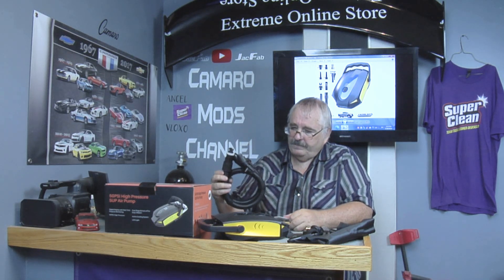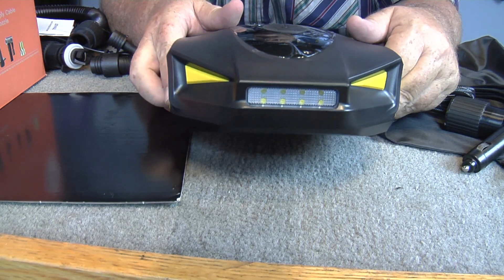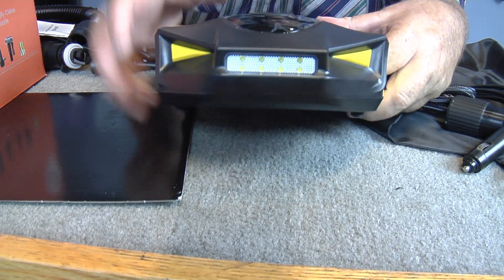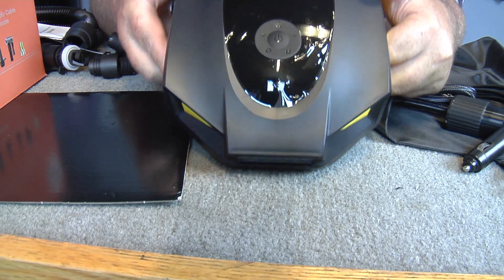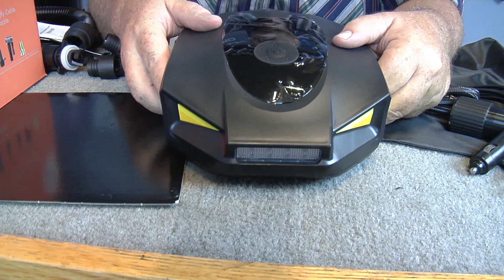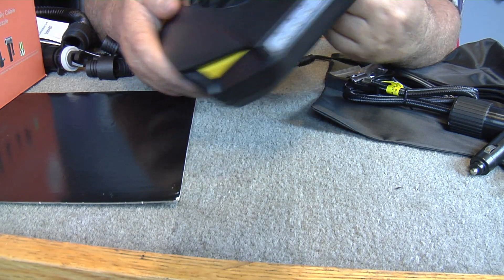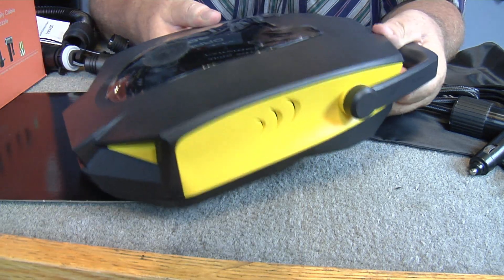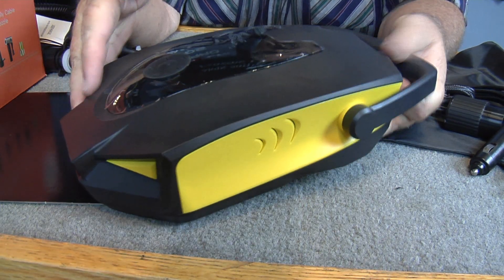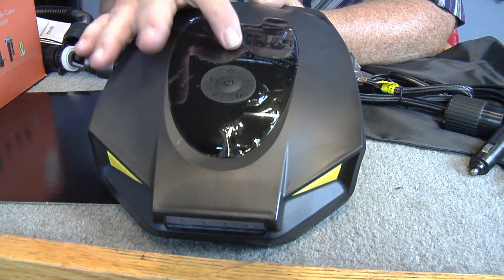Let's get the camera over here closer so you can check out all these accessories that come with it. Check out the front of that — that is so cool. I believe this is your LED light right there. I like the shape of this, it's really cool. Then you've got your vents here on the side of it.